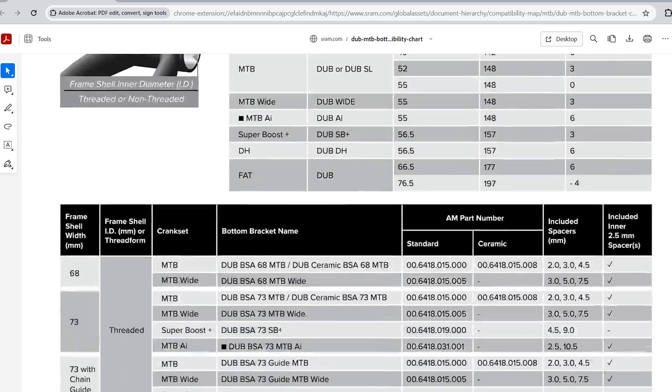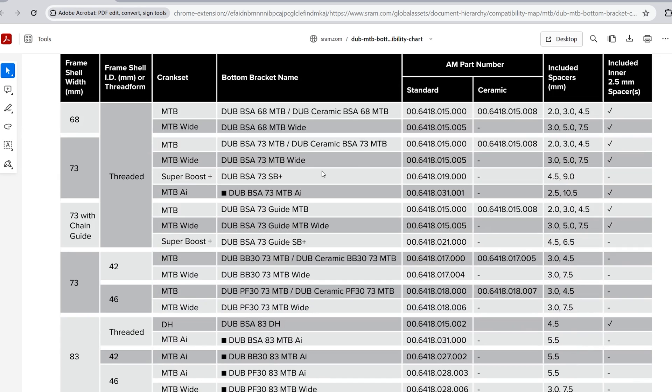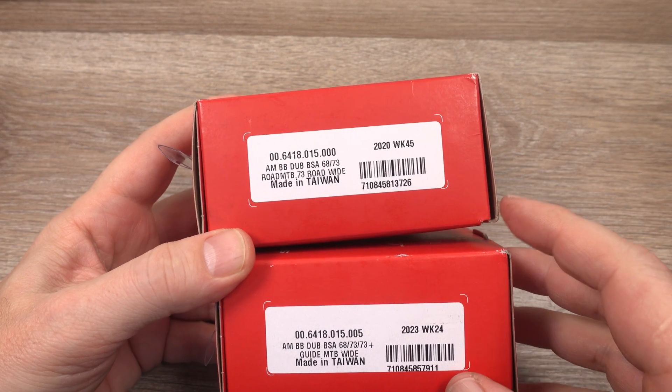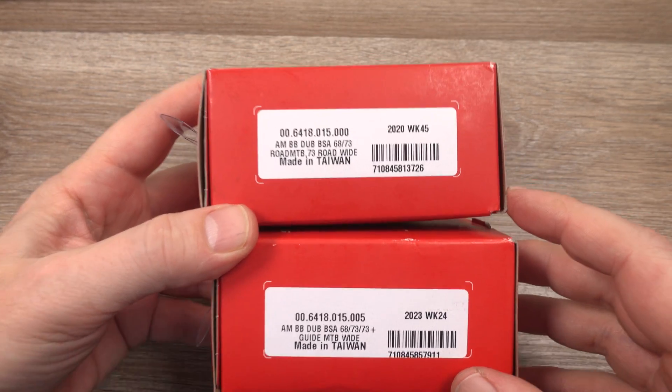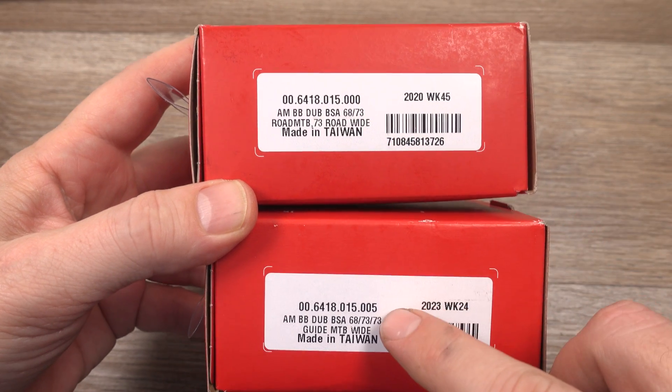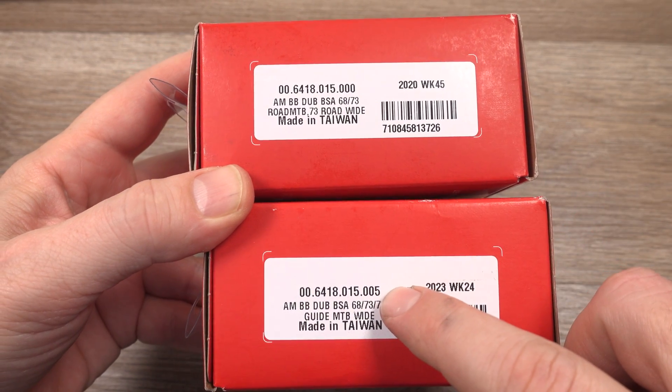If we scroll down on that table you're going to see a list of the BB names, part numbers recommended, as well as the number of spacers included and what type of spacers. If we take the threaded 73mm bottom bracket shell - MTB or standard DUB, and MTB Wide or DUB Wide - you're going to see on the package itself the different part numbers.